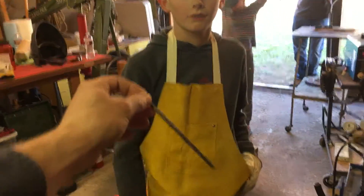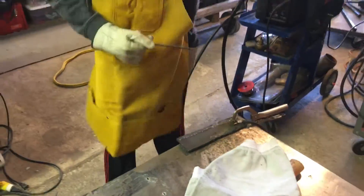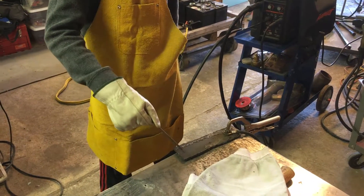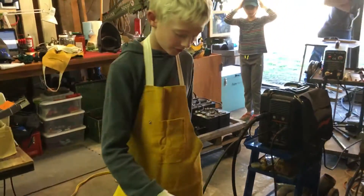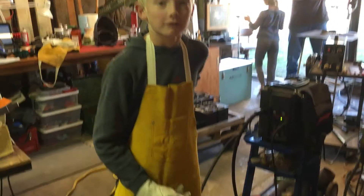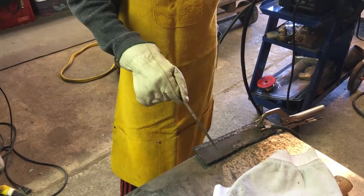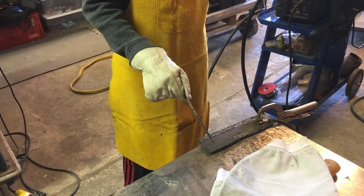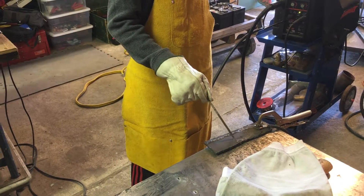If you were going to start a stick weld on this metal right here, how do you get the arc started? Strike it like a match. Nice. And about how far do you want to stay away from the metal when you're actually welding? Pretty much the rod's length, because that rod is going to keep going shorter and shorter, so you're pretty much pushing it in the entire time.